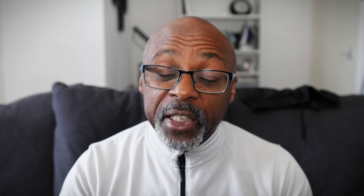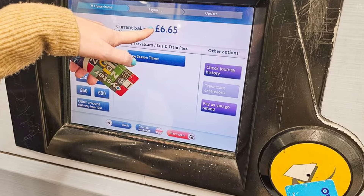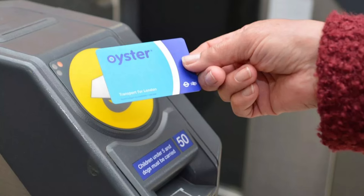You can get an Oyster card at the train station — there's a machine where you can pay for one. With the Oyster card you can travel by touching in and out on the trains or on the buses. You just tap in and it takes the fare accordingly. On the bus it takes £1.75, and on the trains you've got to make sure you tap in and tap out.